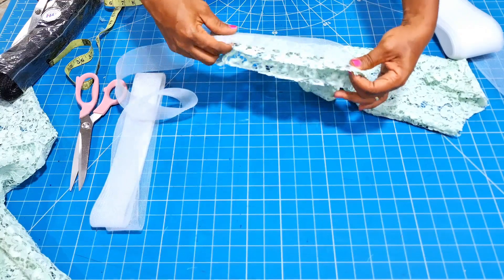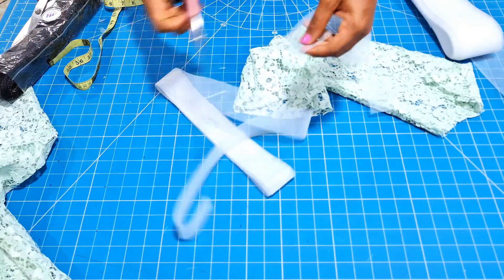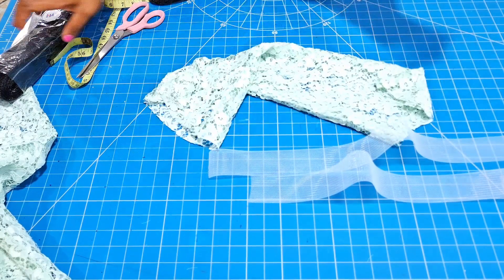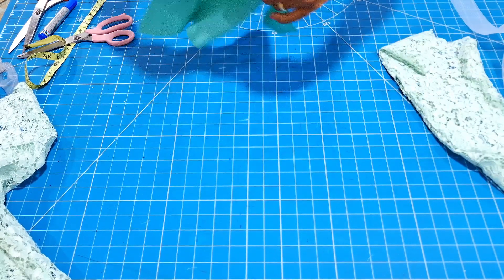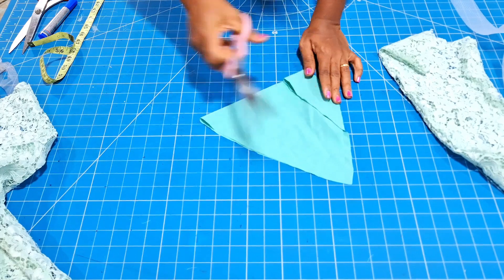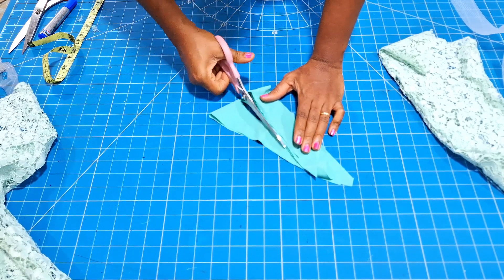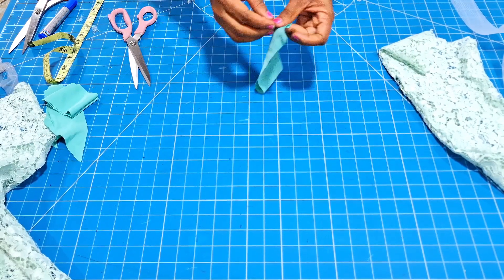Now we are going to stitch this crinoline along the round hem of the sleeve. I used the crinoline to measure out the quantity I want and added one inch to the amount. I cut two pieces for the two sleeves. The next thing is to cut out a bias strip that will be used to close up the rough edge of the crinoline so that it will not touch and irritate the skin. Go ahead and cut it out just as you can see me do.